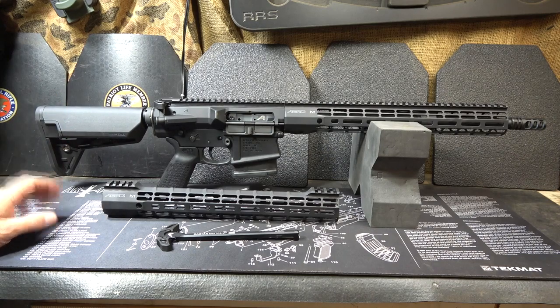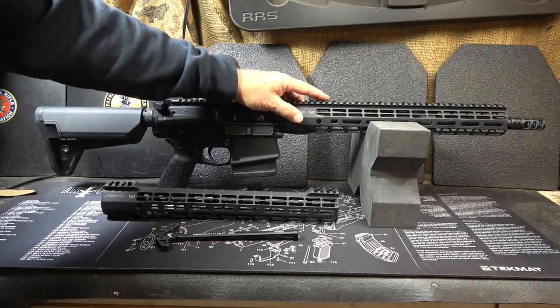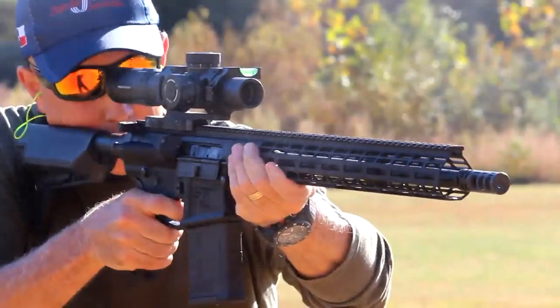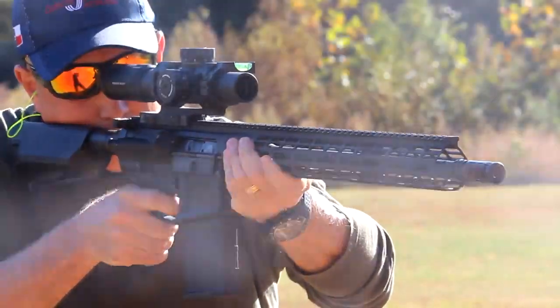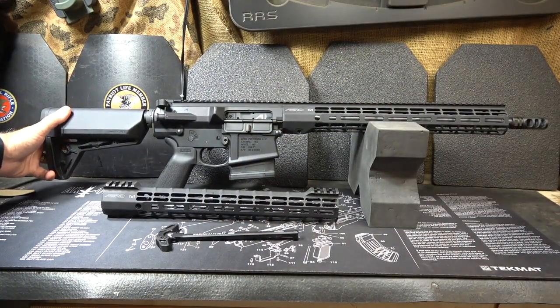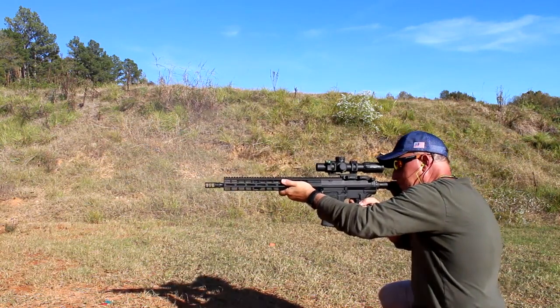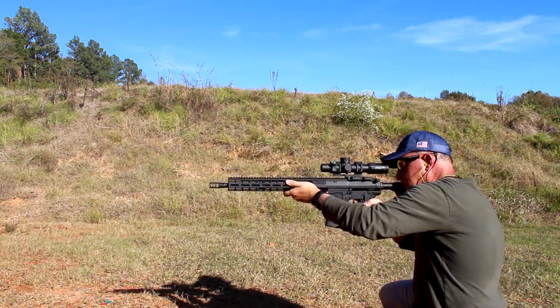It isn't the .308 caliber, but it has a 16-inch barrel. It has a very lightweight M5 Atlas handguard, and this is a big plus for this rifle. Sometimes that's a trade-off because you have more recoil, but the pleasant surprise is because of the muzzle brake, this rifle just shot very smooth.